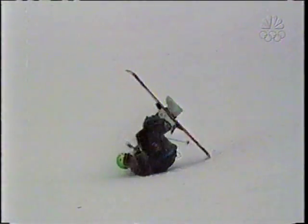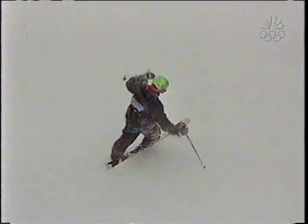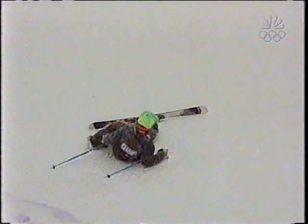Going for the nine. But he loses it and loses the ski. Next up.